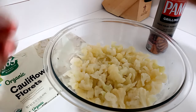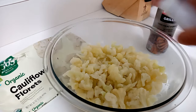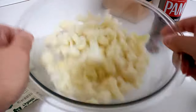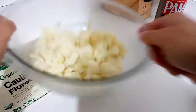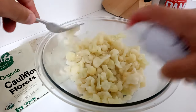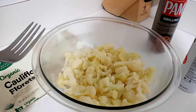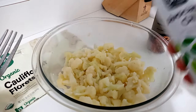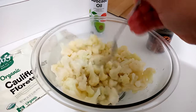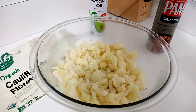Let's start the spraying — watch how easily this sprays out even without the propellant. Give it a good spray, toss it with a fork, and spray a little more. Some people like to use salt and pepper for extra flavor; I like it just as is. With the Emerald air fryer, more oil means more crispy, but the trade-off is it's less healthy, so you don't really need to use much here.